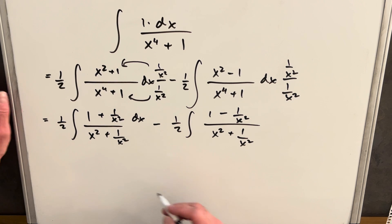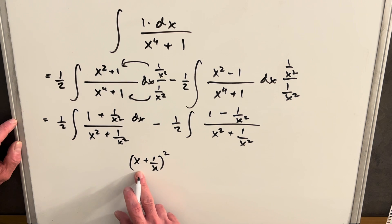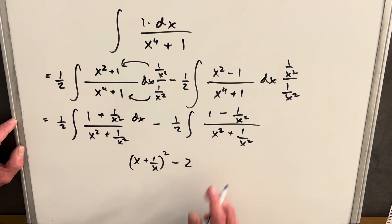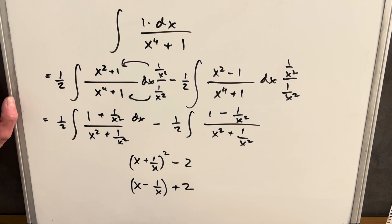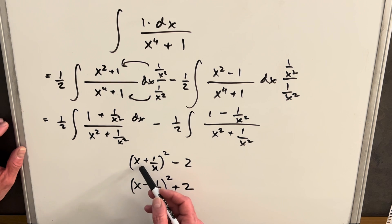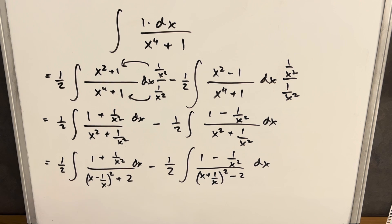For the denominators, we have a couple of options. We can write it as (x + 1/x)², which expands to x² + 1/x², but then we have a two to subtract. Or we can write it as (x - 1/x)², which also gives x² + 1/x², but then we need to add two. How do we choose? It's all about the sign in the numerator, because we're doing a u-substitution. Differentiating (x + 1/x) gives a minus sign; differentiating (x - 1/x) gives a plus. So we choose the factoring based on the sign in the numerator.